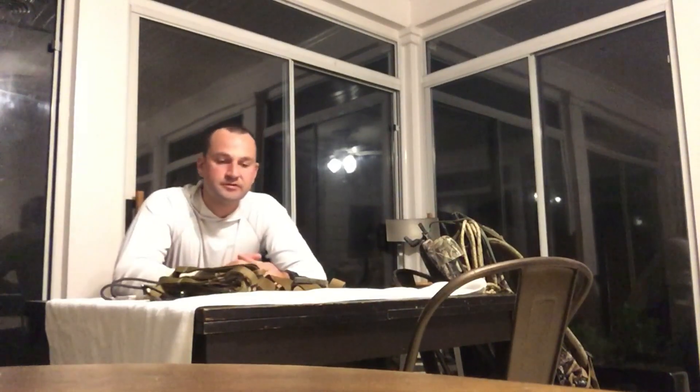Hey guys, Kyle R1945 from the Saddle Hunter Forum. I haven't done a video in a while. I wanted to go over how I set up my JX3 hybrid and how I've been using it this year.